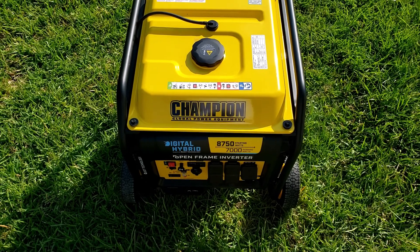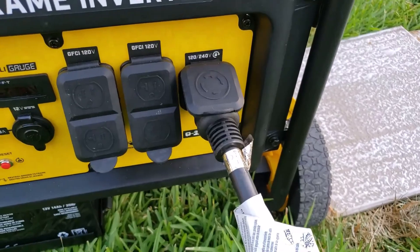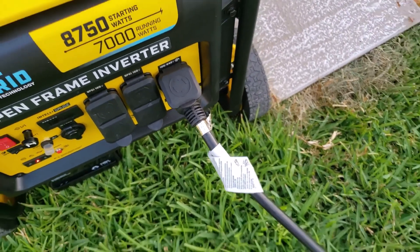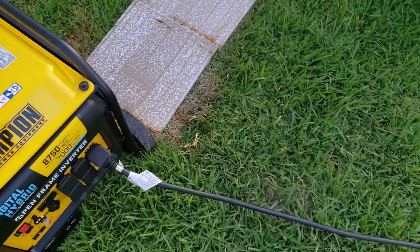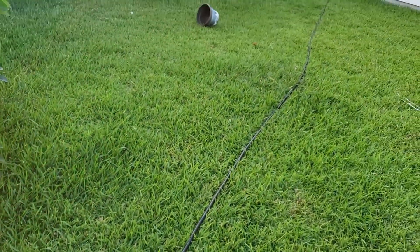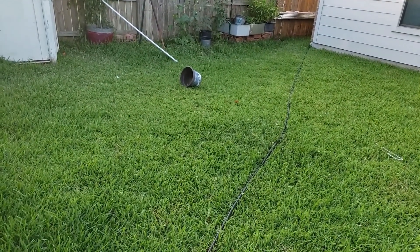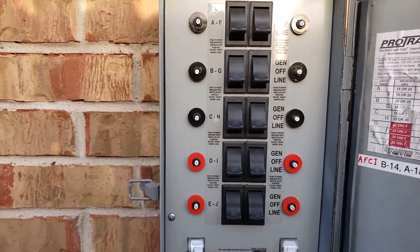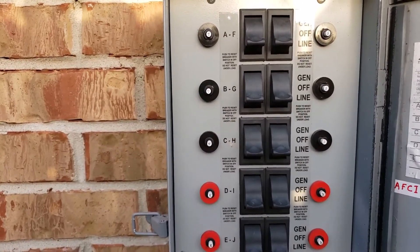Now I can connect this generator to my transfer switch. The cord is connected to the generator. Everything is working fine. This is a 40-foot power cord. Now I can switch the power from the line to the generator.